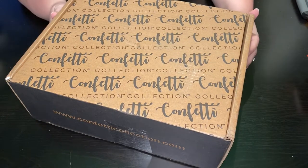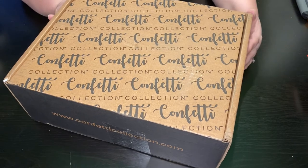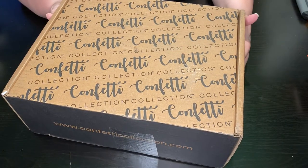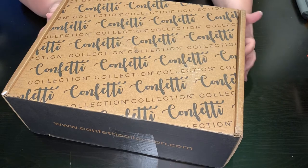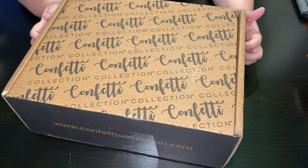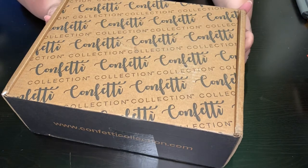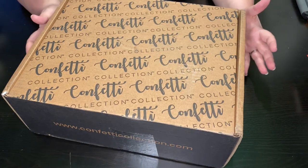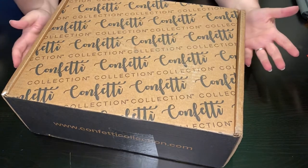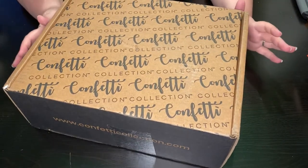Hey everyone, it's Jennifer with DP Addiction Adventures. Once every two months I receive this confetti collection box. It's about $30 after shipping and has amazing items inside. I use it as a place to pull gifts from to give to other people and absolutely love it. The styles are great — I have a couple other videos showing my unboxings. This is my third one and I have not been disappointed.